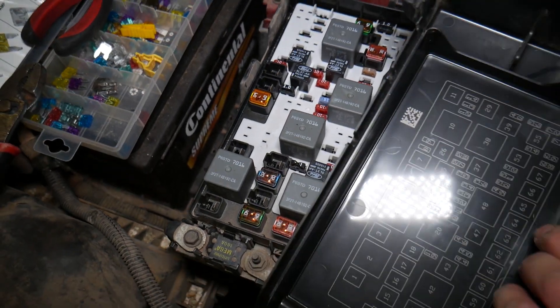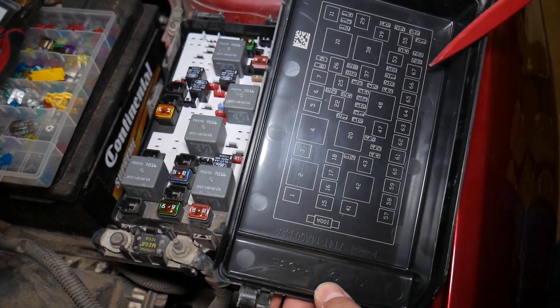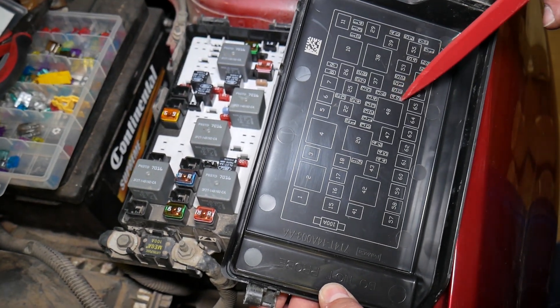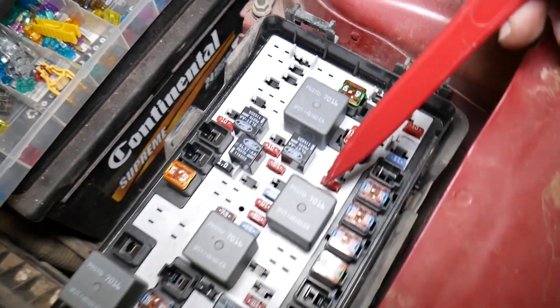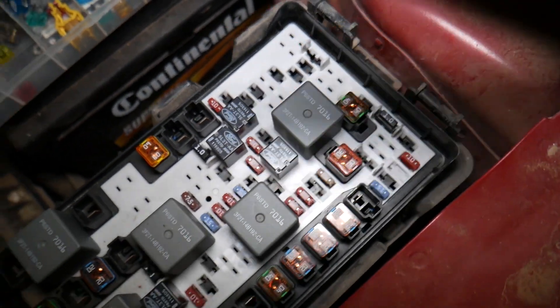The fifth fuse is separate. It's fuse number 49, located right here behind that big relay — it's a 10-amp fuse. Make sure to check this one as well.